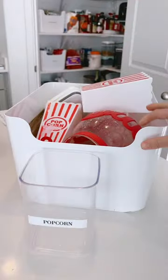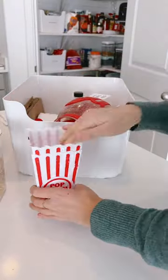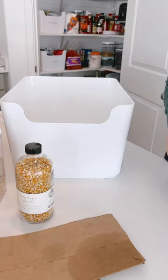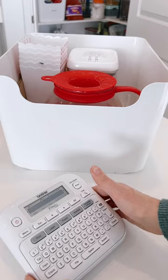My popcorn bin is in pretty bad shape so I've got to just clean it up a bit and refill the kernels in the container. I absolutely love popcorn and we're always eating popcorn, so it's important that I have a whole bin to contain all my popcorn.